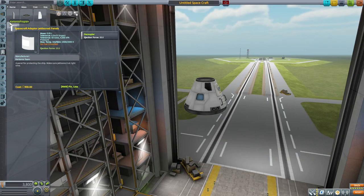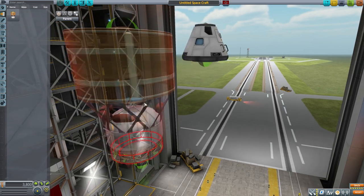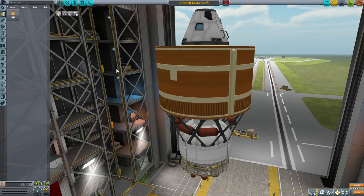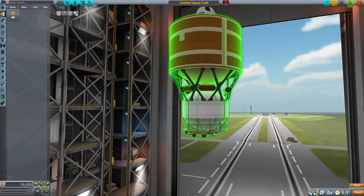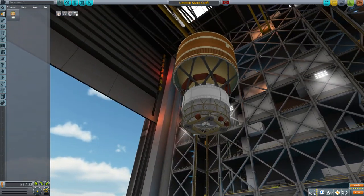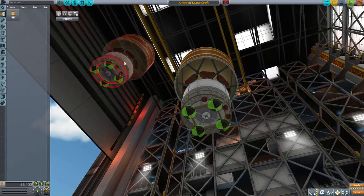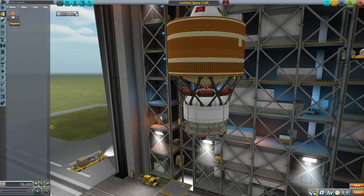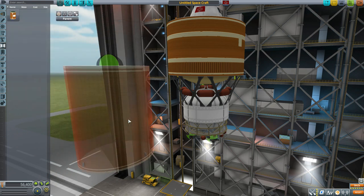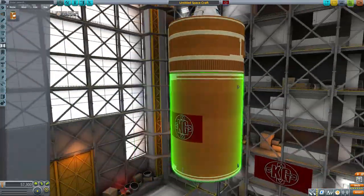Now let's look at these parts in person. The Kurdamus Exploration Upper Stage is just massive — look at it compared to the Mark 1-3 command pod. It has great detail, with an attachment point at the top and four at the bottom for engines, plus a middle attachment point. Popping the interstage part on looks very nice — great texturing.